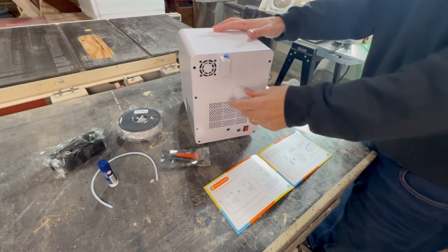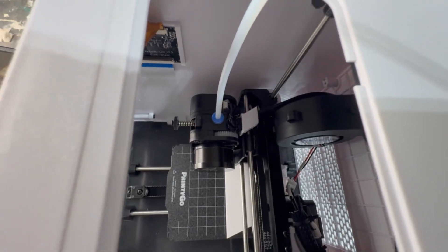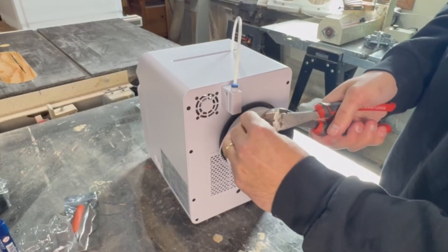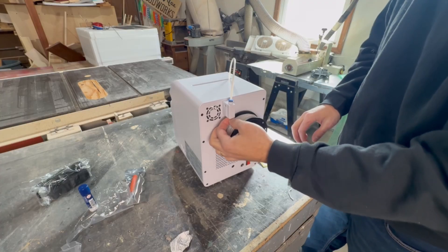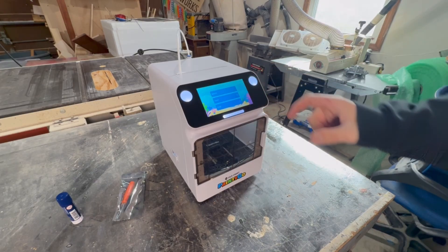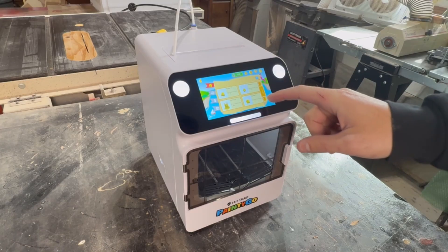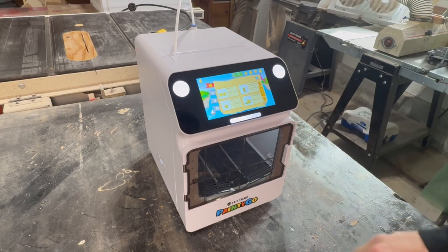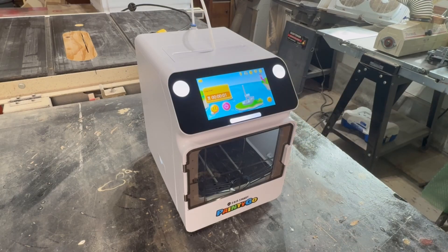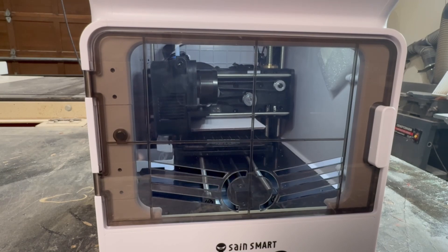The filament rack gets mounted to the back of the machine, and the tube that it feeds through mounts to two clips on the back of the machine and then another on the top of the nozzle. From there you just mount the filament, cut a 45 degree angle, and then fish it through the tube until it stops — pretty simple. With everything assembled, I should be able to turn this on, select my language and location settings, connect to my wifi, and then hopefully choose from the 1500 preloaded designs to start printing. I've watched enough 3D printing videos to know that the first thing you should ever print on a new machine is a little benchy boat, so let's do that.